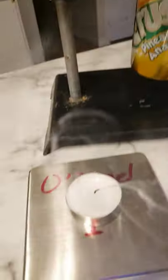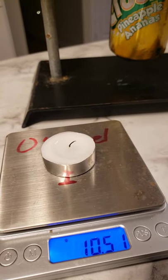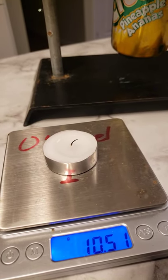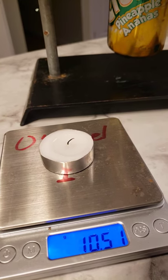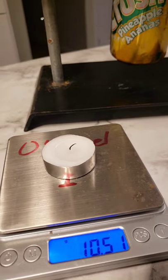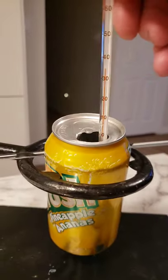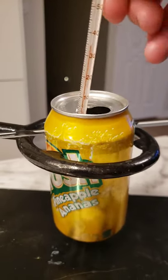I'll get the mass of the candle after the experiment has been running for a few minutes. 10.51 grams is my final mass here, as I stir the water in the so-called calorimeter.